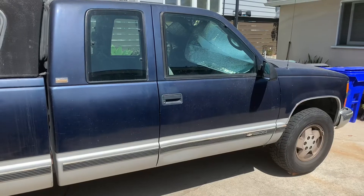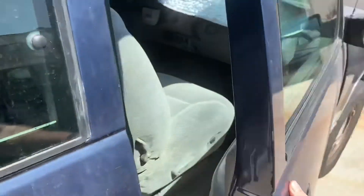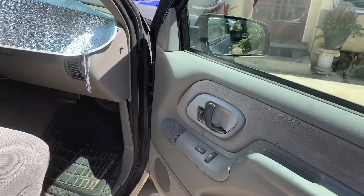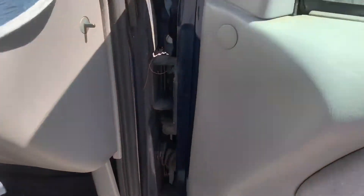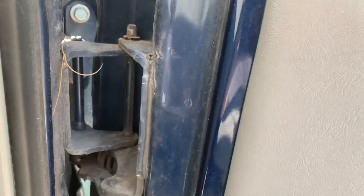One complaint people have about this generation of trucks — 88 to 98 Chevrolet GMC trucks — is that the door hinges wear out and get saggy. So one way to perhaps postpone that is to put some grease on them. Here's how to do that: if you move the door you can find the pivot points.